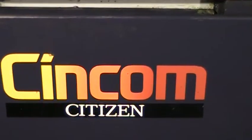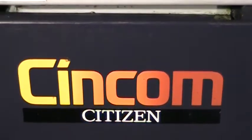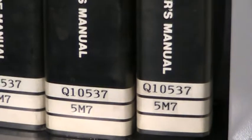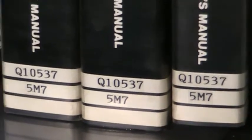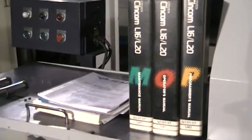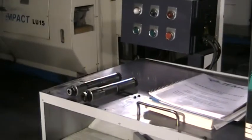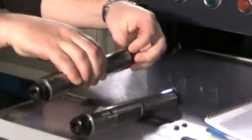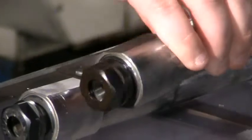Video tape of Citizen Syncom 5M7, serial number Q10537. We have manuals and we also have the two other spindles that are not installed.